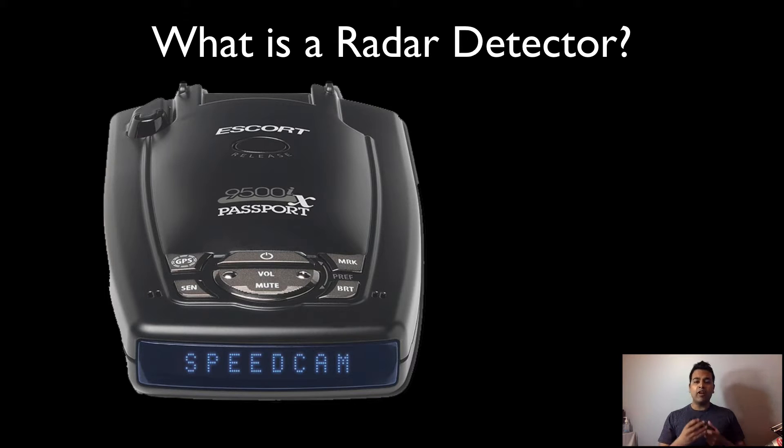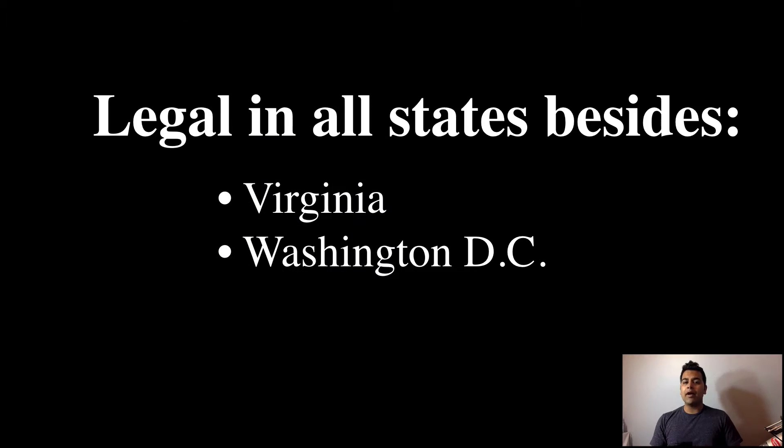So what does a radar detector do? A radar detector is basically a device — such as the one I'm holding in my hand — that allows you to detect if a police officer is monitoring your speed using his radar gun. It basically allows you to reduce your car speed before you get a ticket for speeding. The best thing about these radar detectors is that they are legal in basically all states except Virginia and Washington DC.